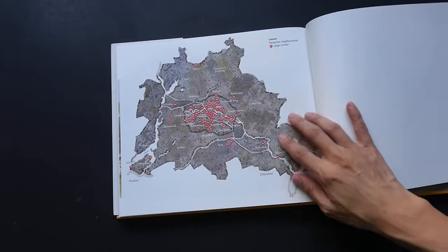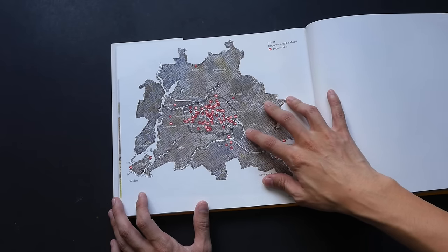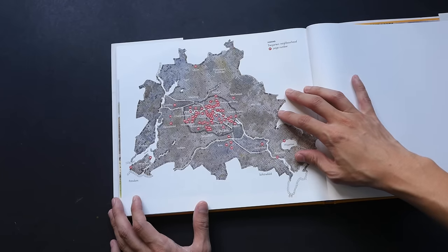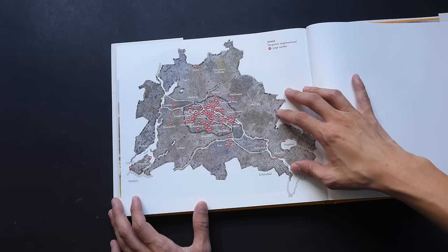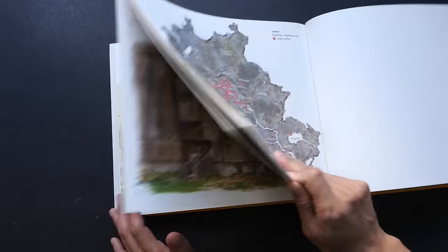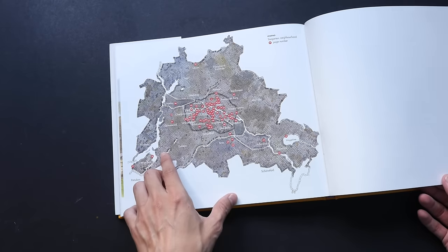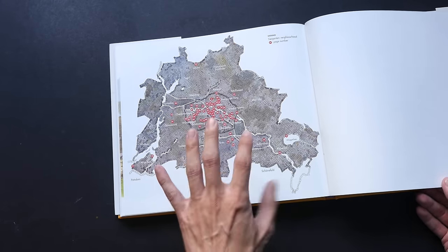Lastly, we have a map of all the places that he has visited. I think this is quite useful for people who want to visit the same places and check out all the locations that he drew. It's very interesting that he used a cobblestone texture for the whole map — very nice.